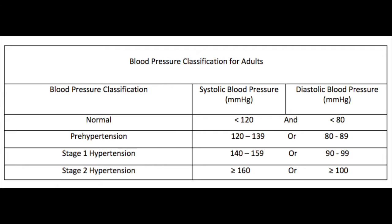Here we have the blood pressure classification for adults. It shows the systolic blood pressure and diastolic blood pressure in millimeters of mercury for normal classification, prehypertension, stage 1 hypertension, and stage 2 hypertension. Since our patient's blood pressure was 118 over 78, that means that they fall in the normal category.